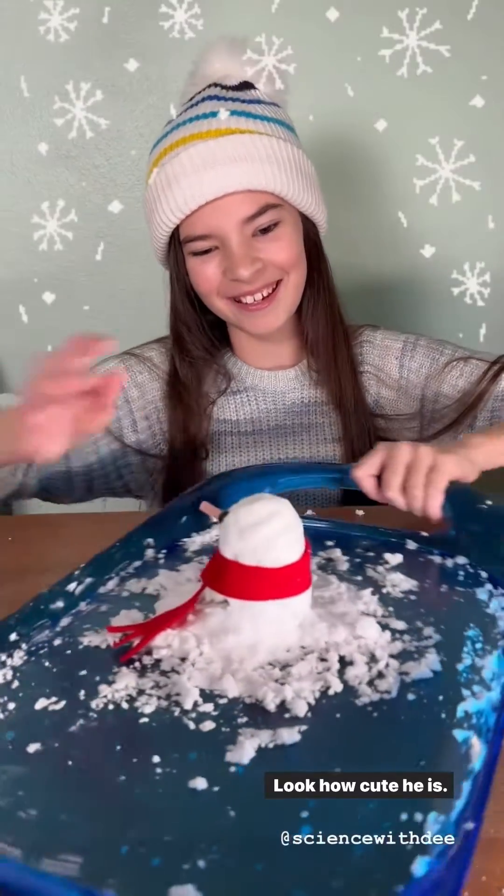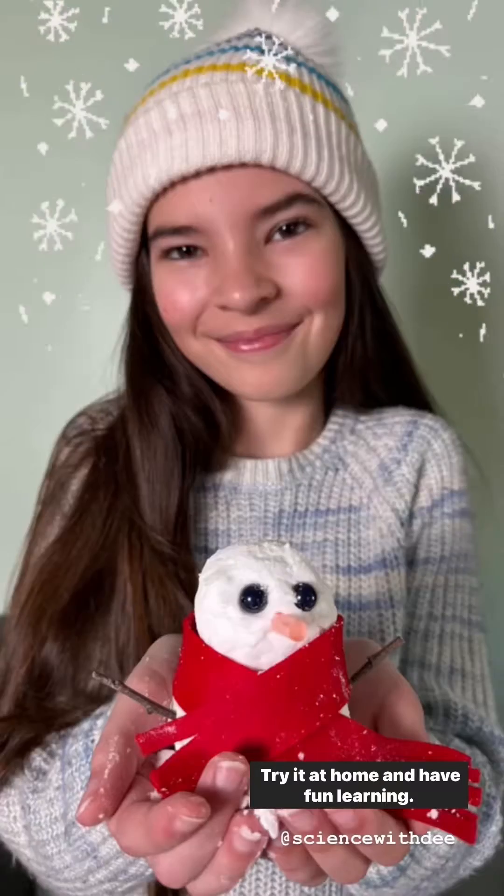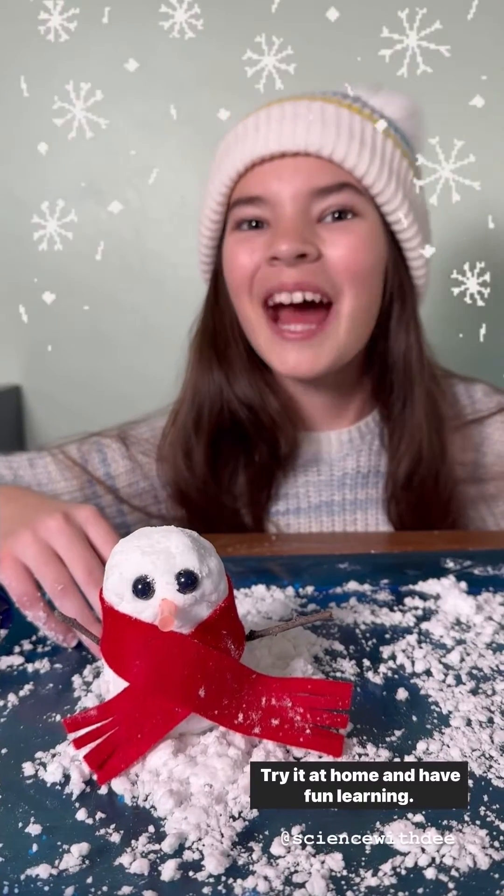Look how cute he is! Chat at home and have fun learning.